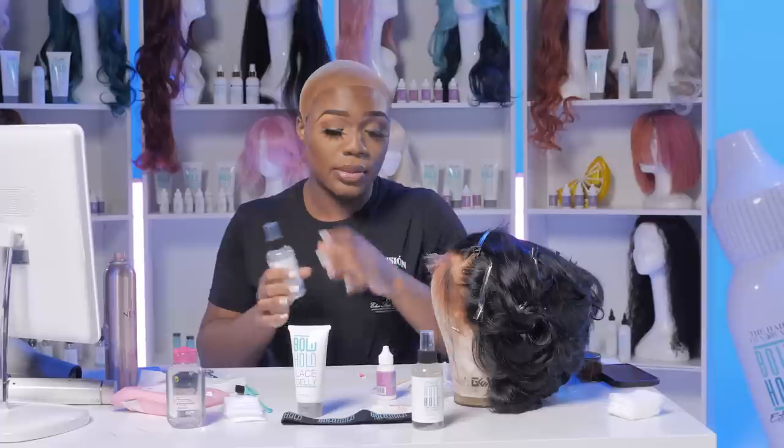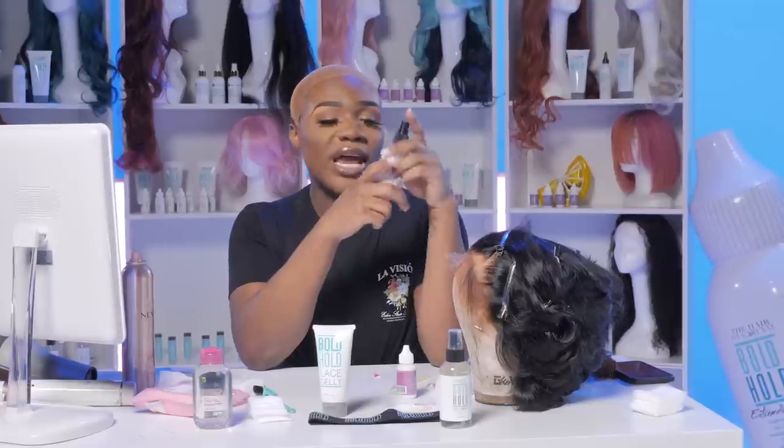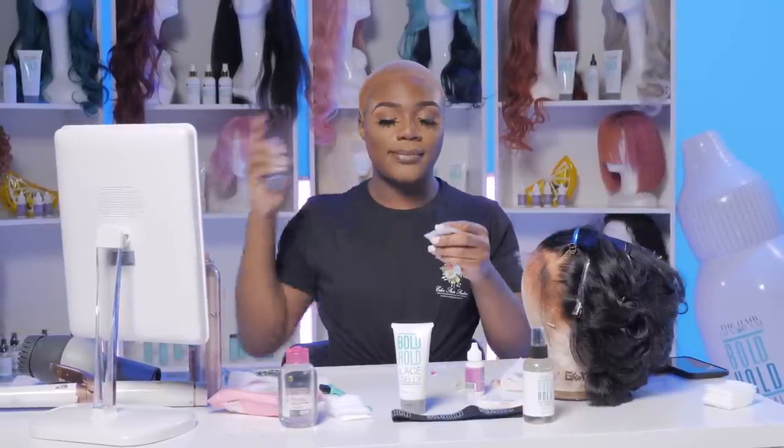I know some of y'all don't be using this. Y'all always ask me what I be using to remove my lace or to protect your skin, because you be getting bumped and all of it. You have to create a barrier between your skin and the glue so that it doesn't irritate you. You literally have a product on your skin that's not used to being on your skin. Go ahead and use that.